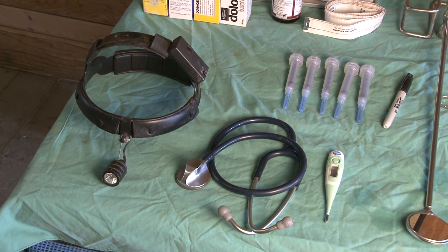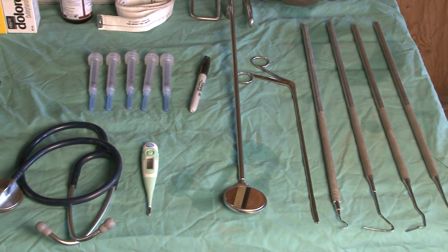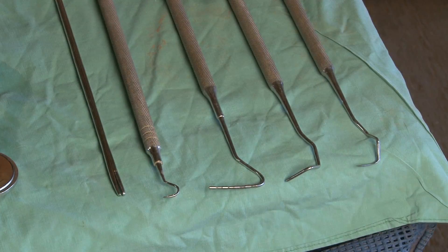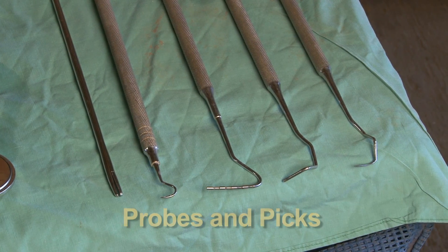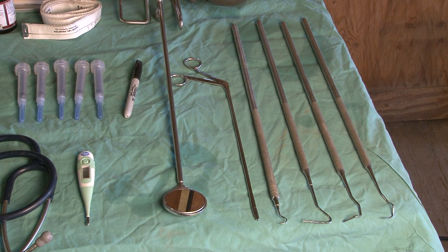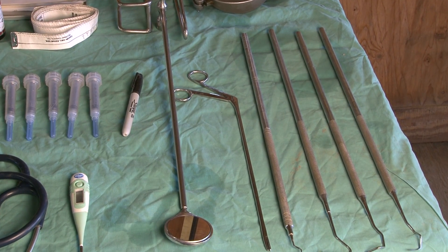And then we continue with the oral cavity, and the instruments that you'll need for that as a minimum is a dental mirror. We have a dental explorer, probes and picks, and long-handled alligator forceps for removing foreign bodies. And these are going to be used on almost every exam you do.